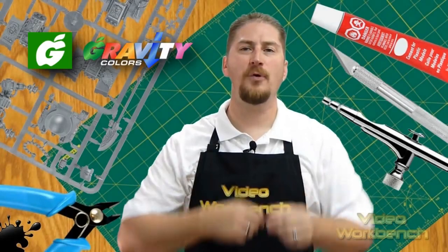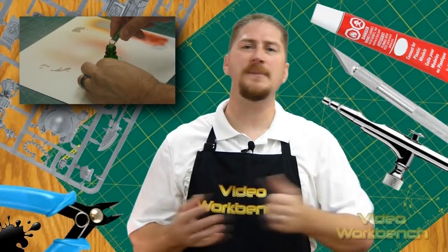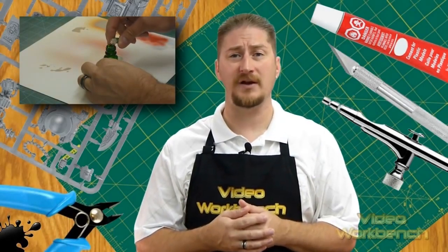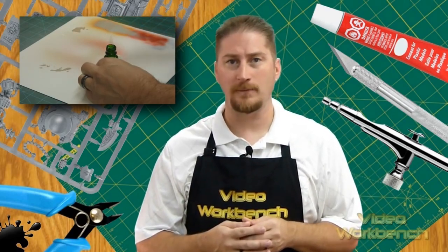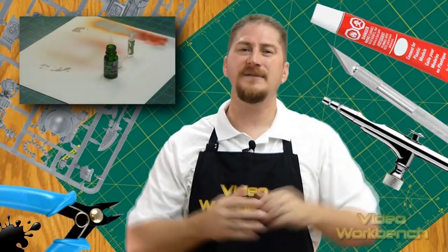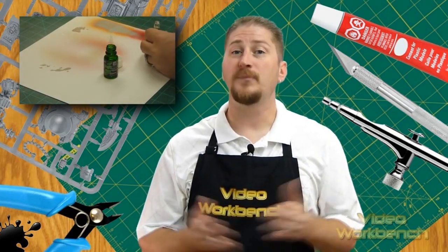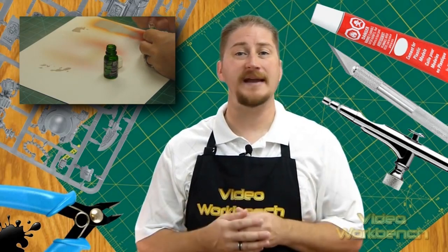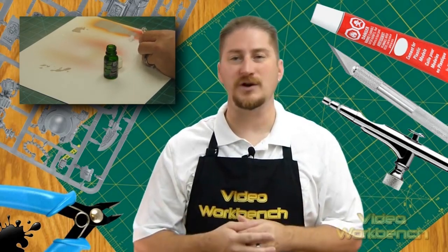Here are five points I think some modelers may have an issue with. When mixing the two-part gloss coat, I had a difficult time getting what I believed to be the activator out of the thin bottle. I couldn't squeeze the bottle to get the liquid out, so I had to become a little inventive and slide a toothpick in and out of the opening several times, pushing the air bubble trapped inside up until the liquid was completely out and into the larger bottle.